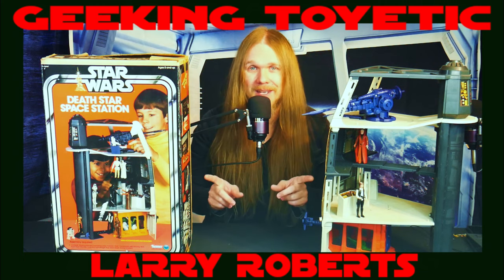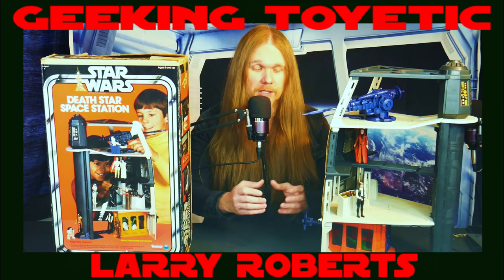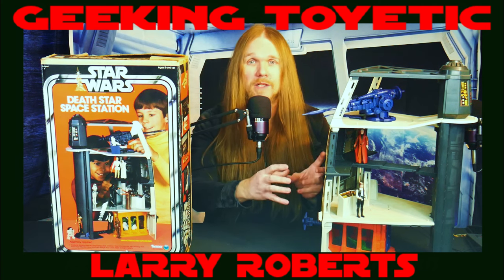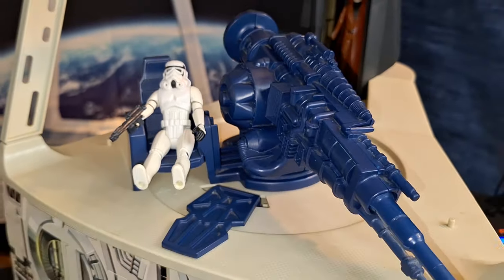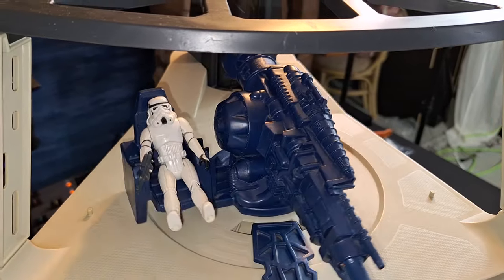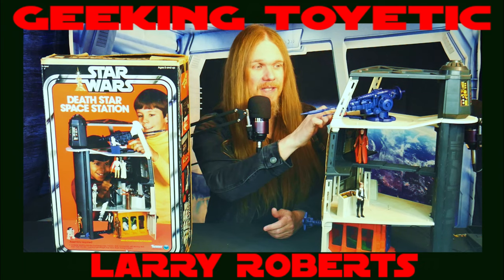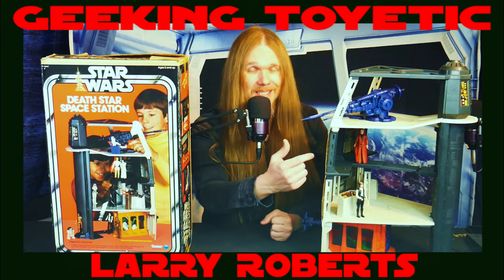As you can see, the Kenner designers did take a lot of liberties with the Death Star's shape and design, but they were very clever and creative with how they managed to combine some of the most interesting and exciting parts of the Death Star all into one play set. The upper tier features the laser cannon, designed to look like the cannon at the end of the movie. You can put an action figure right in the seat to man it, and it has an action lever that when you swing it to the right, it causes the cannon to explode.